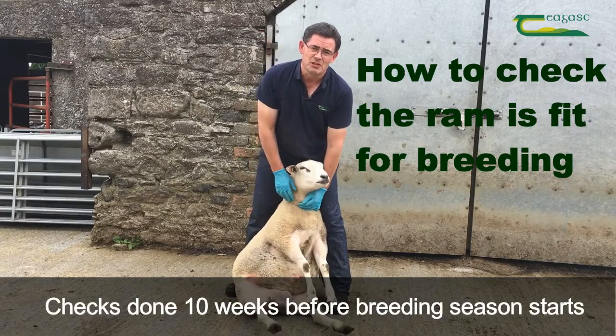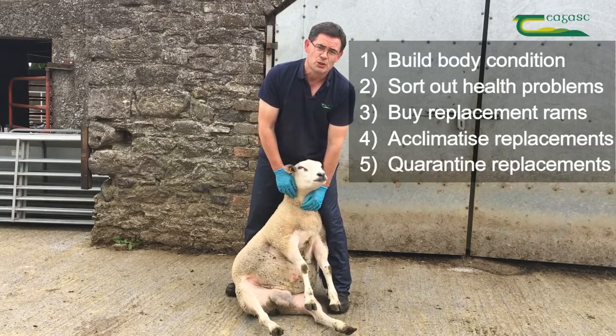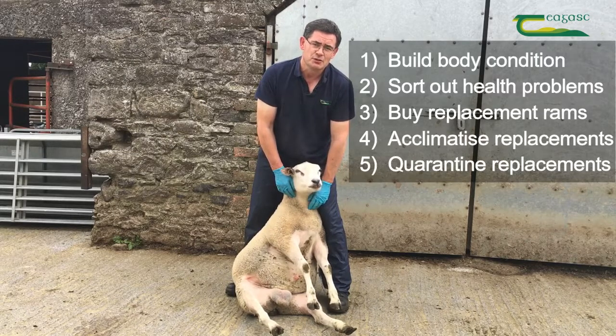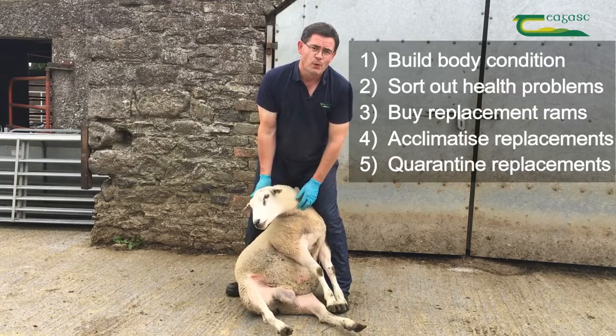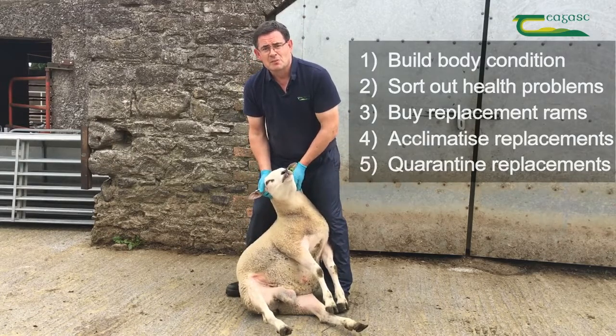These checks should be done 10 weeks before the breeding season starts. That gives you enough time to: 1. Build body condition, 2. Sort out health problems, 3. Buy your replacement rams, 4. Acclimatise replacement rams, and 5. Quarantine any replacement rams that come onto the farm.